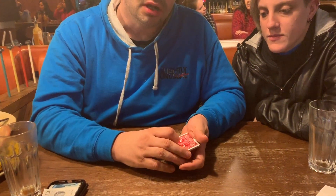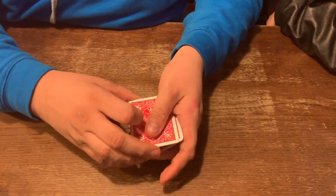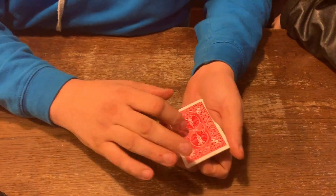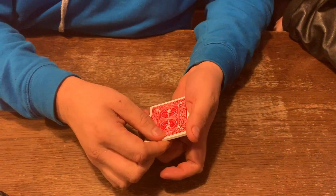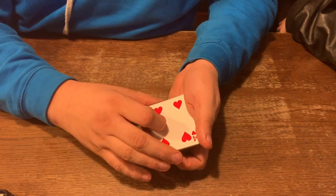We've just eaten at Nando's. I'm going to show Kat a quick cut. Have a look at this. So this is called a Packet Trek. A Packet Trek is a trick that doesn't use a full pack of cards. It doesn't matter what the cards are or how many they are. The important thing is that they have red backs. It doesn't even matter what the face of the cards are — it's only important the colour.